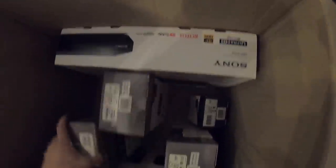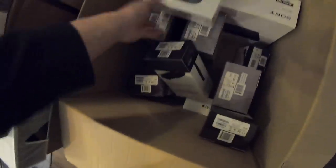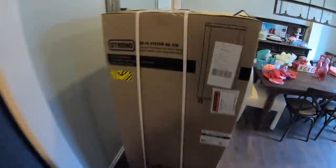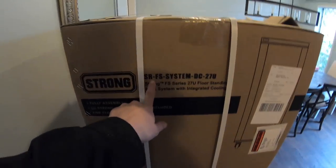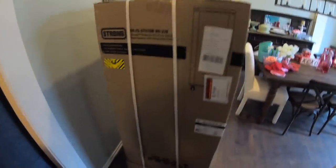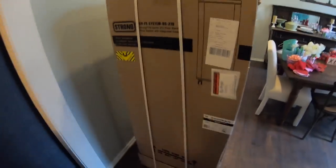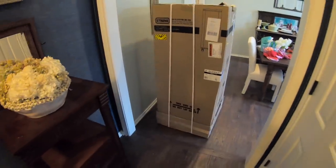We're going to be putting in a Blu-ray player and a couple Apple TVs as well. We are also installing a rack — you guys have seen this a lot in our videos. This is the Strong SRFS series. It's fully assembled, has all the glass doors, rack shelves, as well as ventilation. Everything that you need is all in that kit.